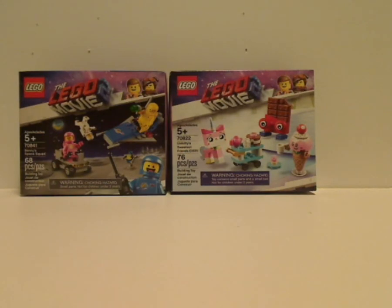Well hello everyone, and here I am with another LEGO Movie 2 set review, and this one covers two small sets — the two smallest ones of the wave — being Benny's Space Squad and Unikitty's Sweetest Friends Ever.